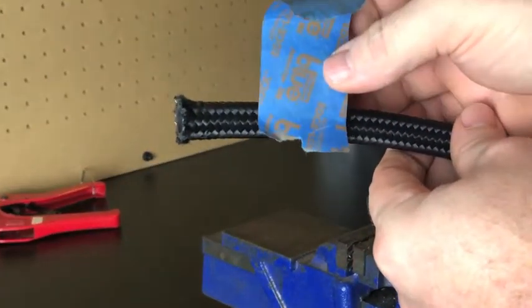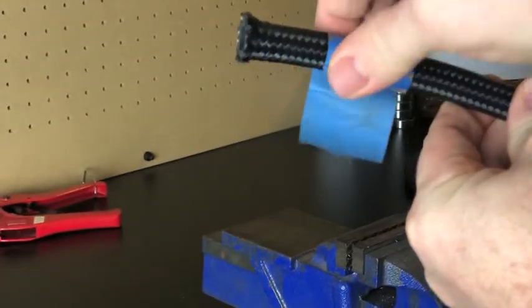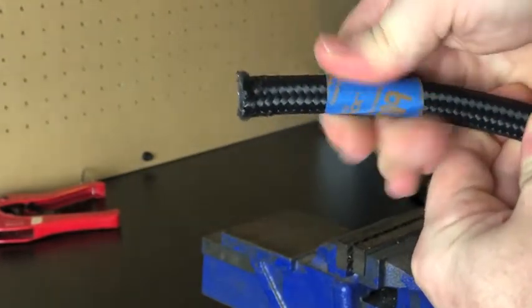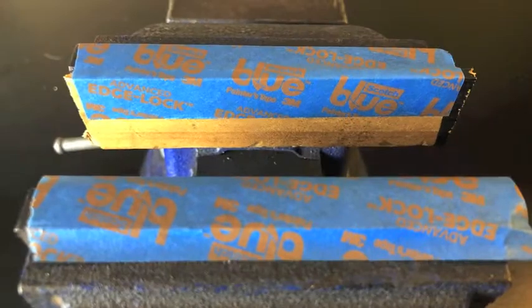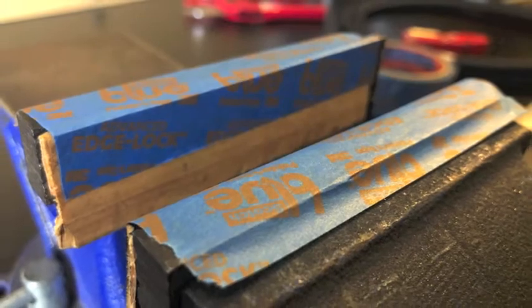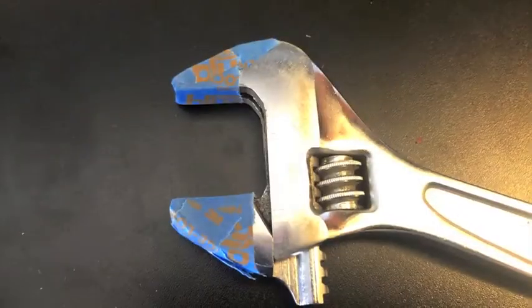I used some tape to mark where I'm going to cut and also keep the hose from fraying. I also cut a few pieces of wood and put some tape on it to put in the jaws of the vise. And also put some tape around the crescent wrenches to protect the fittings.